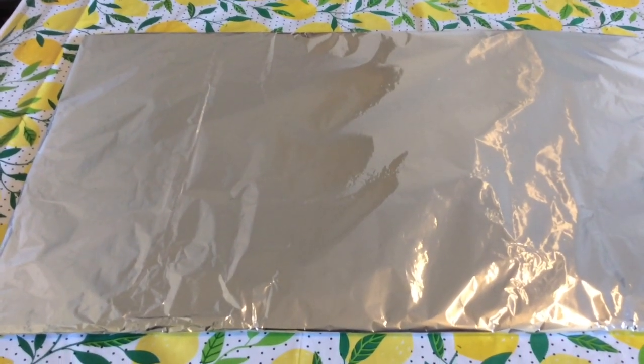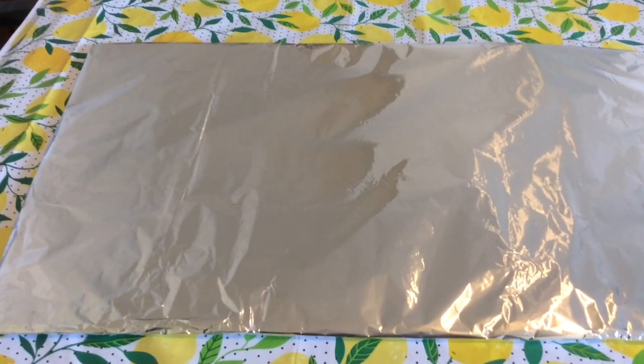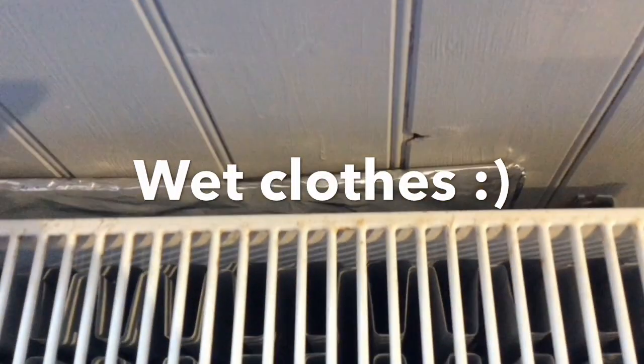Let's all try and keep nice and toasty this winter. I'm going to put this at the back of the radiator — you can see it just fits in between the two brackets.